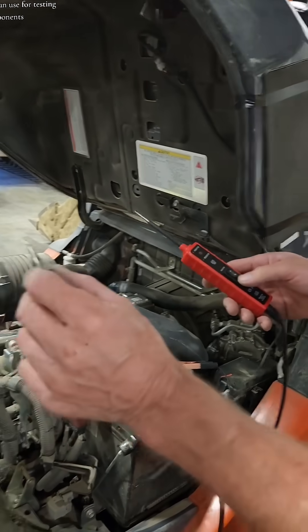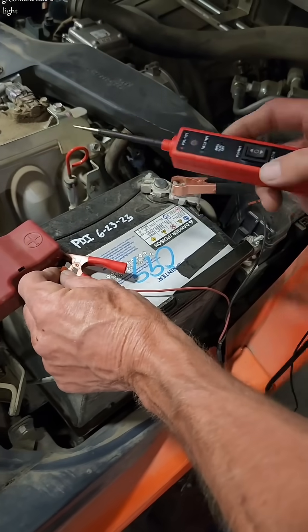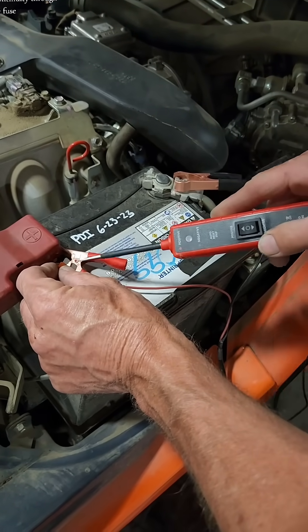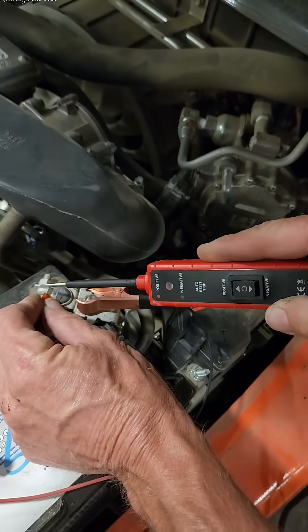It has a separate little grounding lead that you can use for testing components. Notice that it's grounded. Like a test light, you can test a simple fuse. We have continuity through the fuse — same on the ground side. We have ground through the fuse. So easy.